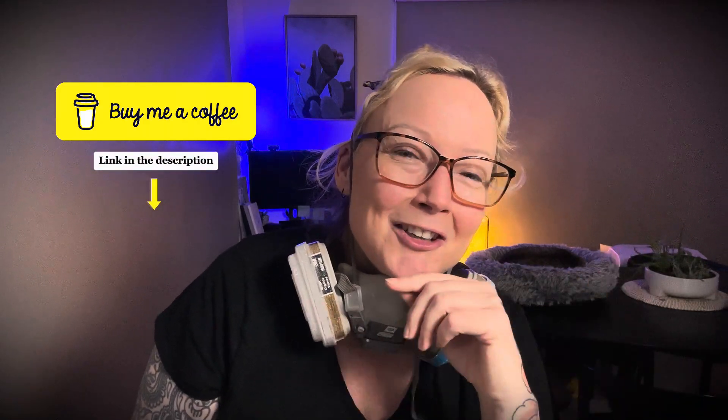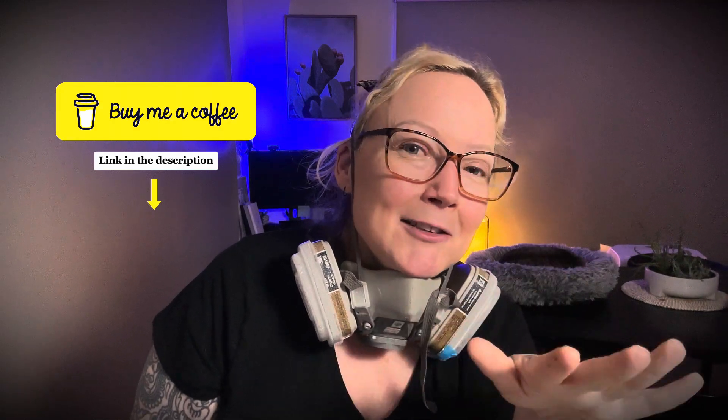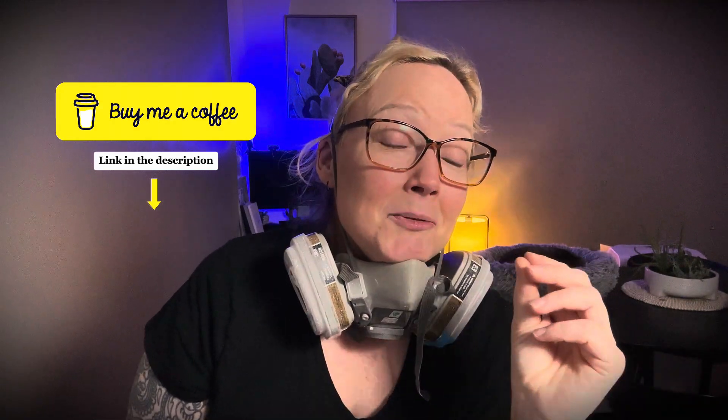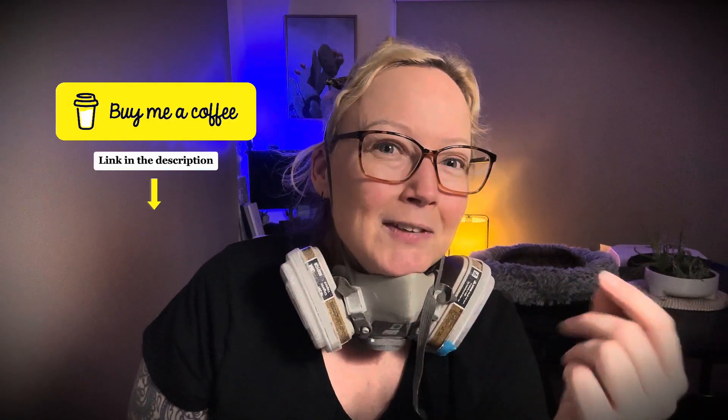Job done! If you found this video extra helpful and you've been able to save from a few dollars to a few hundred dollars, you could buy me a coffee — just know I won't spend it on coffee, I'll spend it on tools. The link is down below, absolutely no obligation. Thanks so much for watching, see ya later, bye-bye!